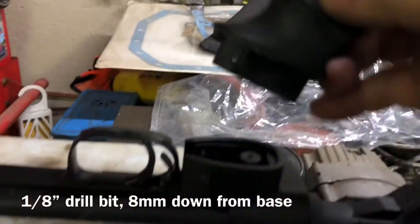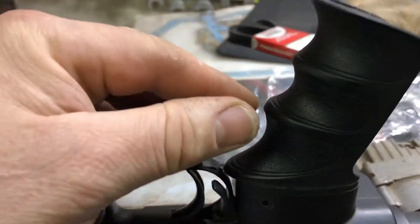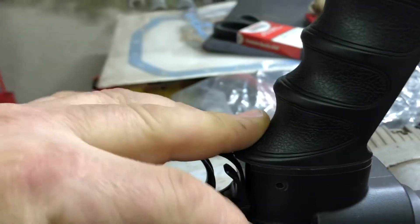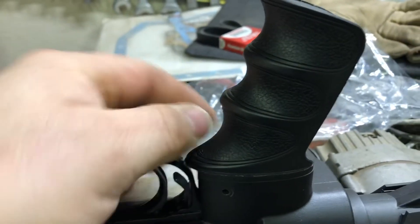Take a one-eighth drill bit, put this on, make sure you hold this nice and flush, and then you drill a hole right straight through there, coming out the back.